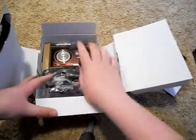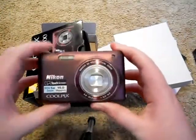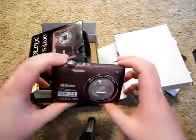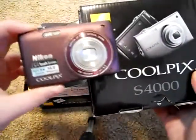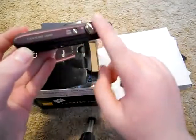The first thing we have in here is the camera. I'm currently using the S4000, so I can compare them a little. The top is quite different from the S4000.